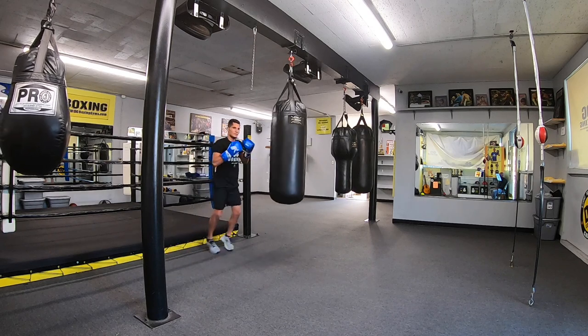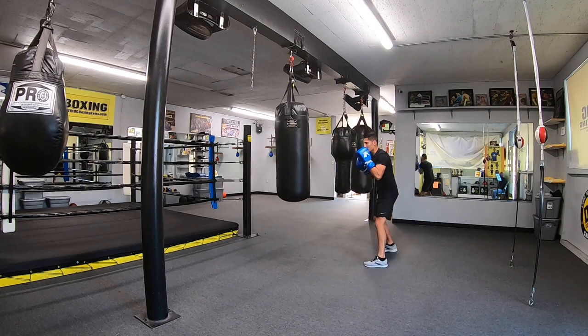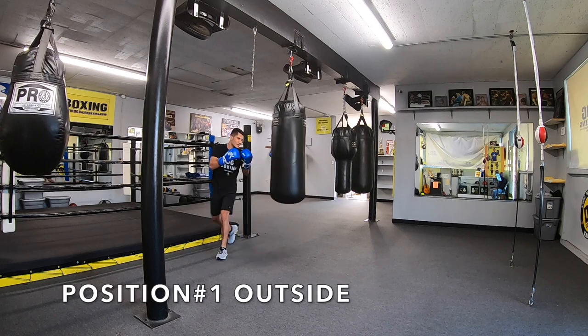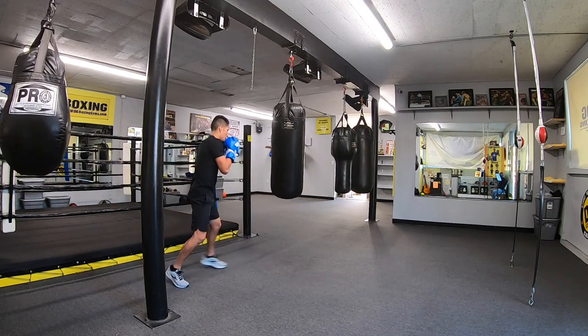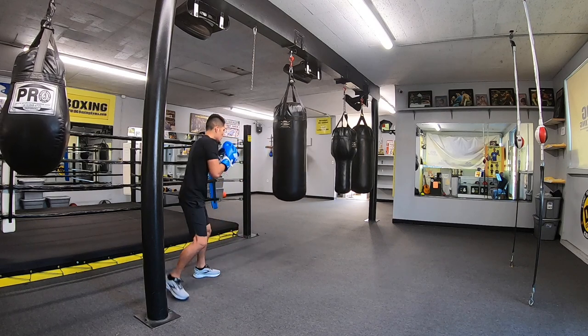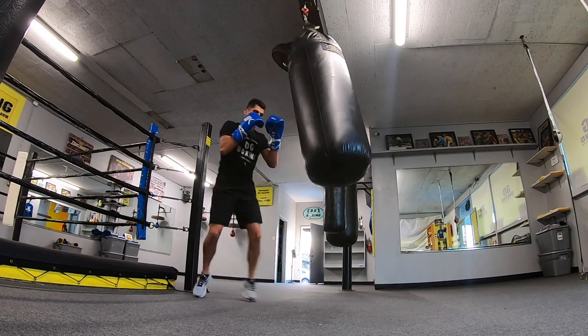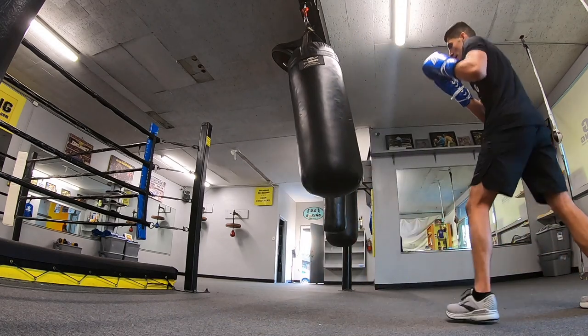The first thing you need to figure out is your range — are you close to the bag or far away? The distance will determine which punches you should throw. Starting far away from the heavy bag, or on the outside, means you need to close the distance and punch. When you're far away, the best punches to use are your straight punches because they cover the most distance. Here I'm throwing a one-two, jab-cross, or any combination of straight punches, then exiting out.